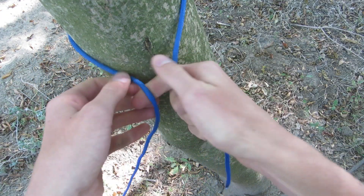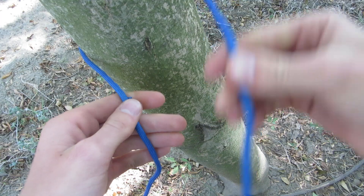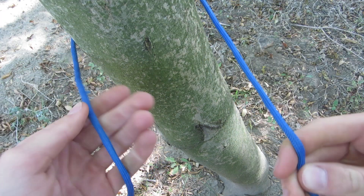First, wrap your rope around the object you want to anchor off to. I like to start my working end on the right side and my standing end on the left side.